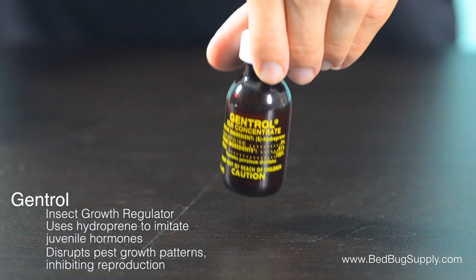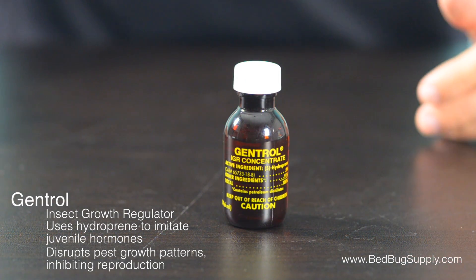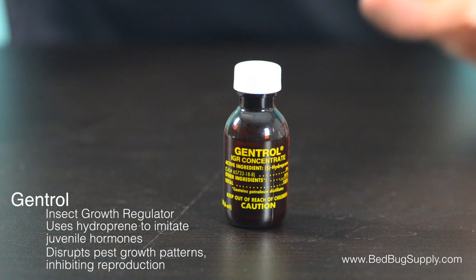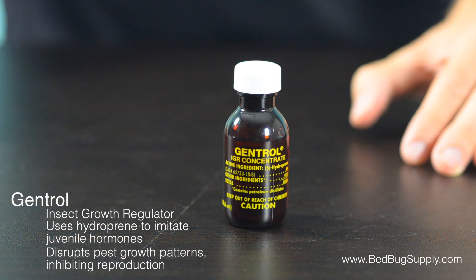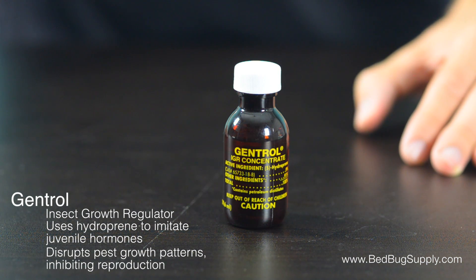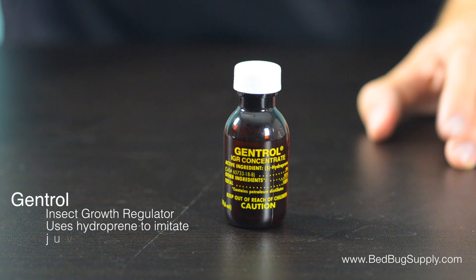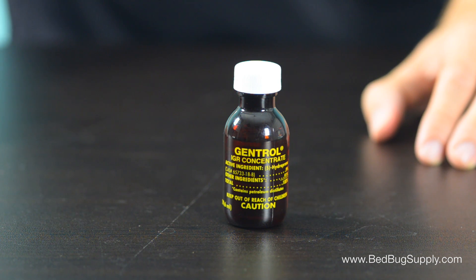Gentrol is a popular choice among professionals who are fighting cockroaches and bedbugs. Since both of those species can lay several eggs a day, controlling their population can be a nightmare. When combined with an adulticide, Gentrol helps stop the endless cycle of reproduction that makes an infestation so hard to beat. This combination can be the difference between success and failure in a pest control job.